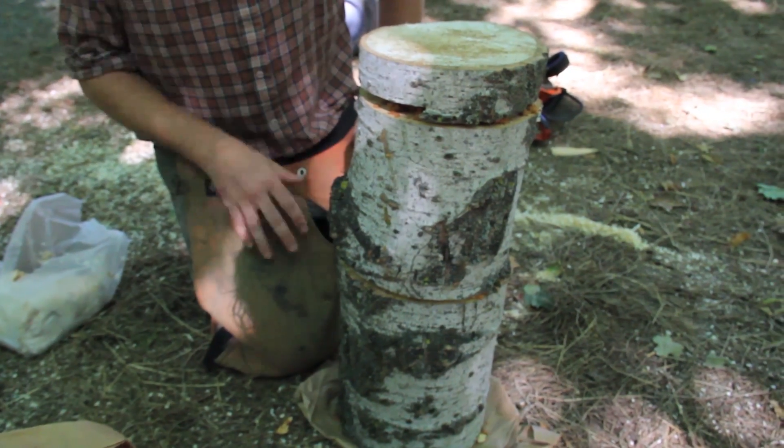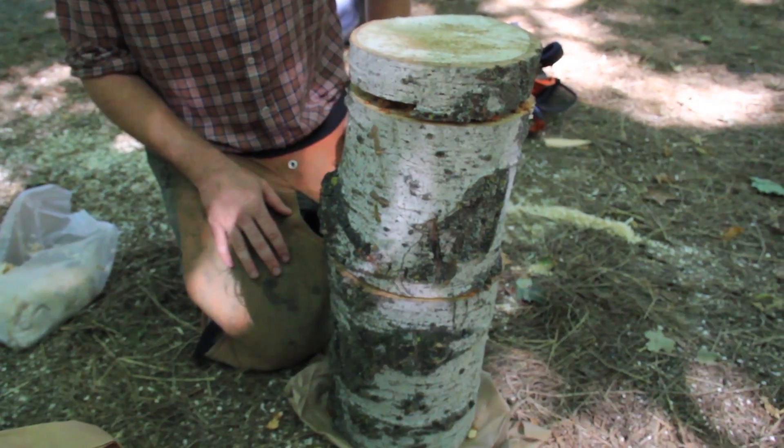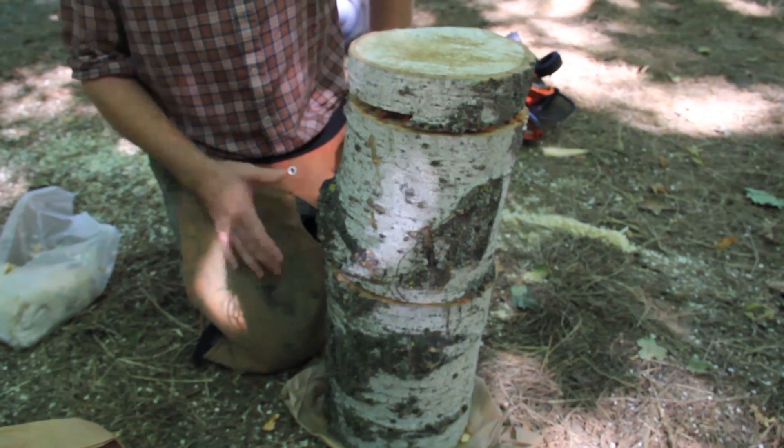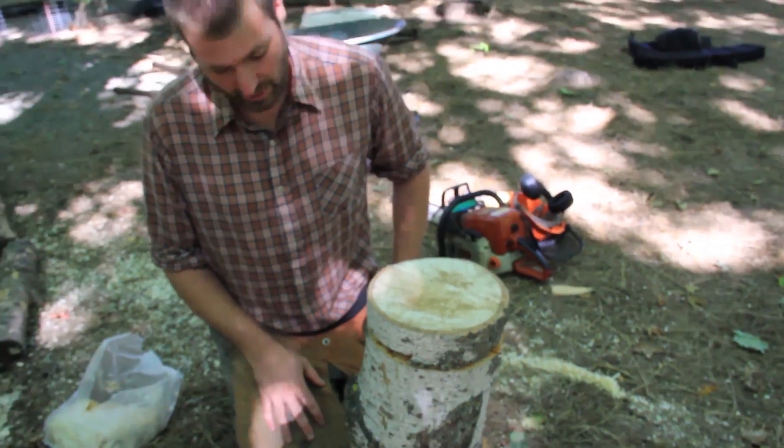This example is a poplar log with golden oyster mushroom. You could also be using lion's mane on sugar maple or beech as well.